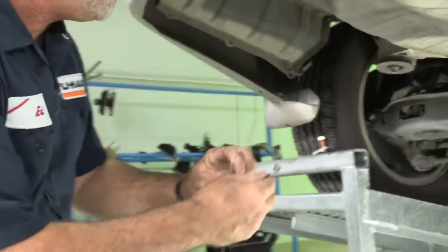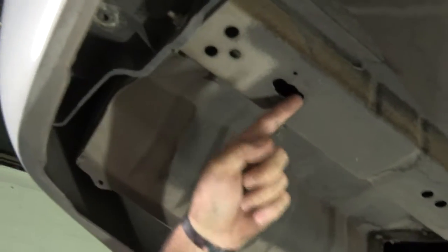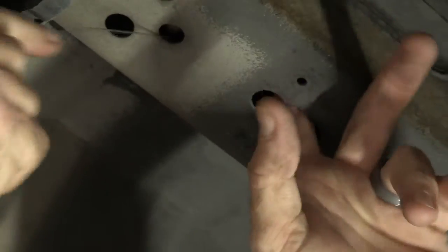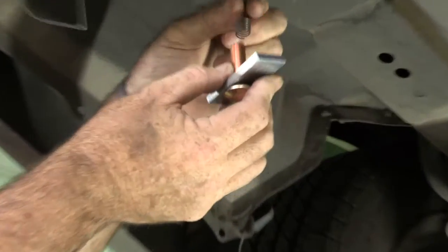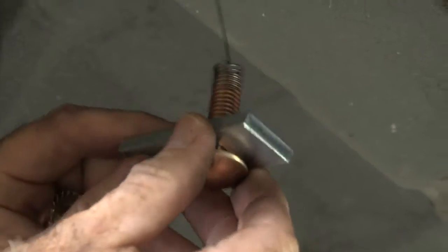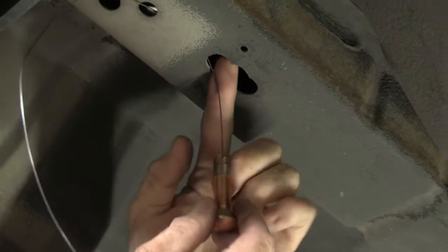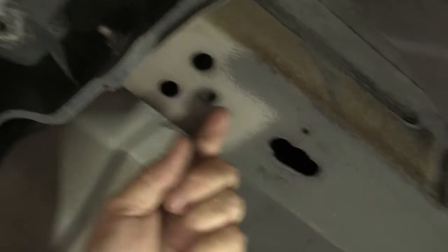Now we can take the provided fish wire. I'm going to take the threaded end and push it through our attachment point here and come out the access hole that we just made — just like that. We will take our 7/16ths carriage bolt and plate and thread it on the fish wire. We're going to separate the two off the wire and push the carriage plate in first, then push the bolt in. Now we can just pull straight down.